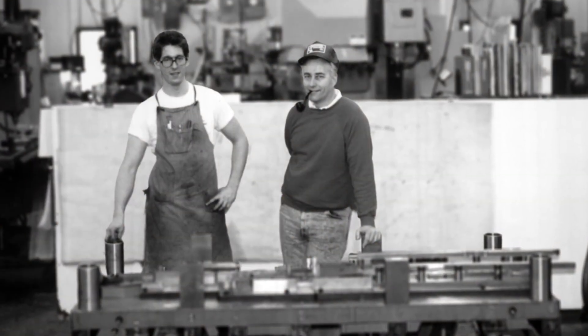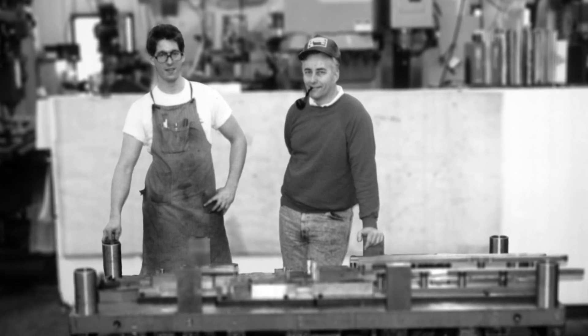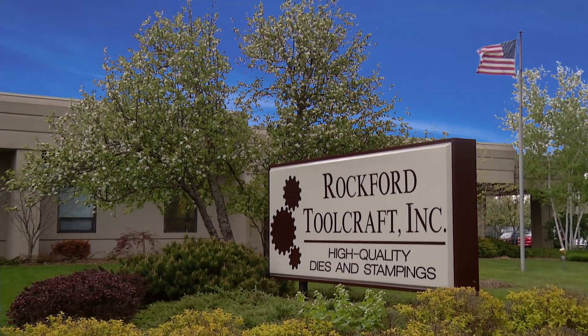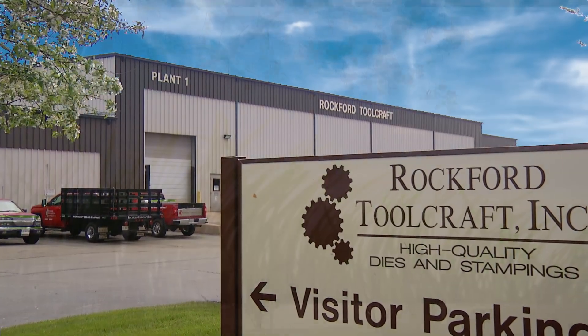Established in 1976 by Jerry Bussey as a two-man tool and die shop, his son Tom joined the family business a few years later and now leads the company. We've grown to nearly 400 employees at two plant locations in Rockford, Illinois.